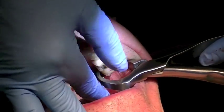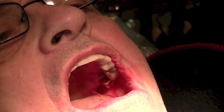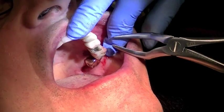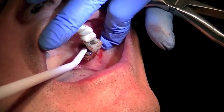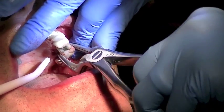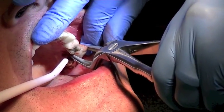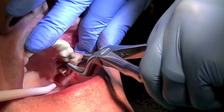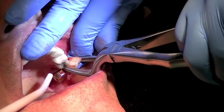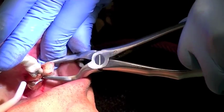So now I'm going to stop and use a delivery instrument. Although it looks like the tooth came out to the cheek or to the buccal, really the tooth was being elevated out of the socket. So now I can take this delivery instrument and complete my extraction.